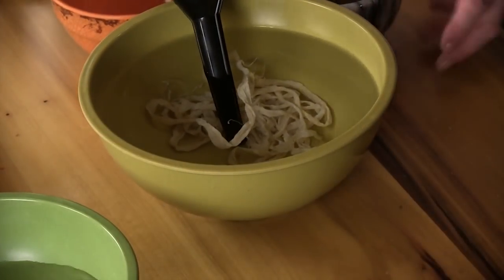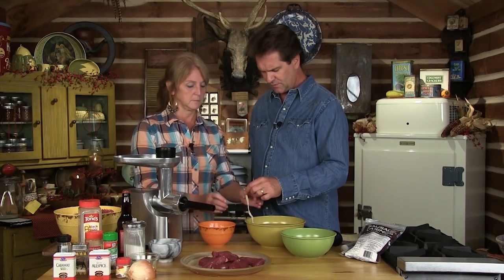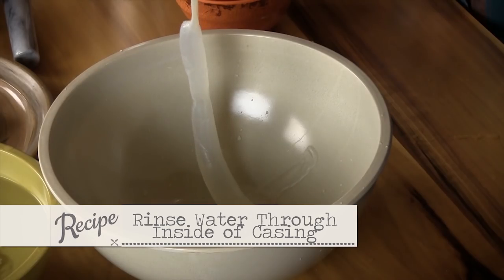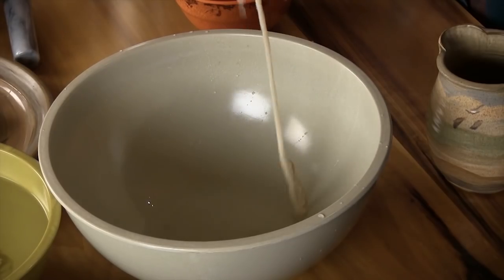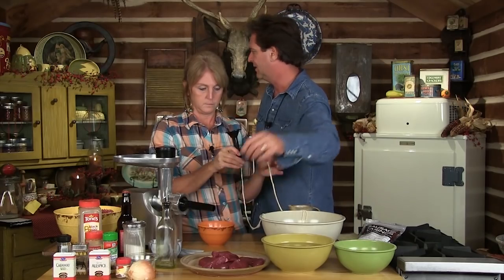Take those out of the package and rinse them off under the sink in cold water, then put them out and let them set in warm water. They're kind of folded up on themselves, so you want to loosen the top up until you can find the opening. We're going to take this smaller funnel where the meat comes out of, put the end over that, and run water all the way through to get the rest of that salt out and flush that system out.